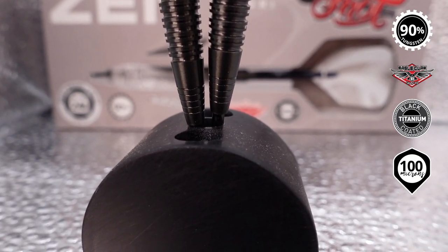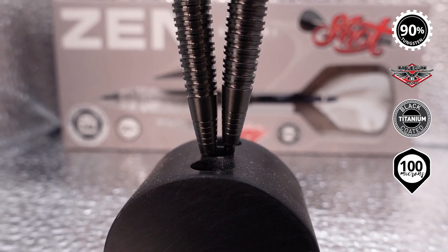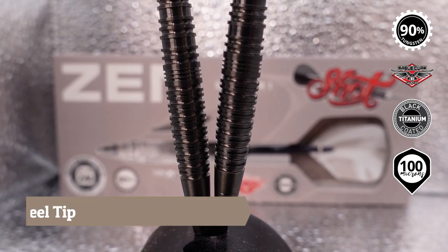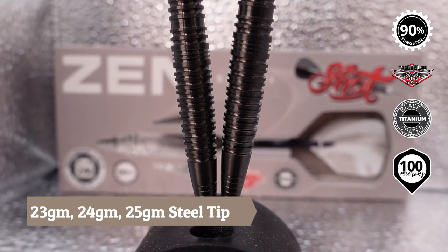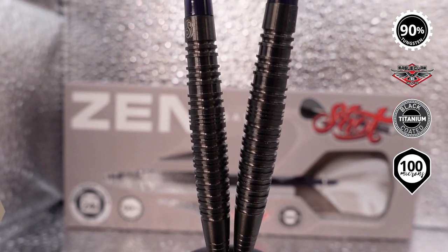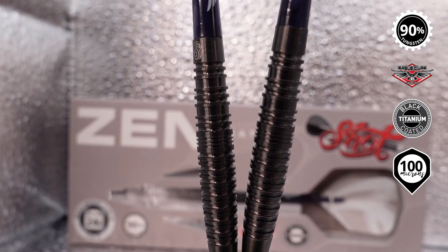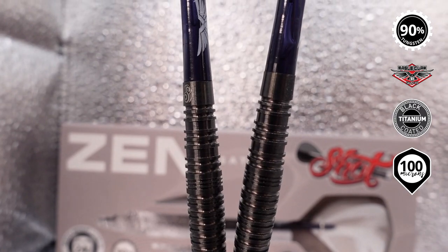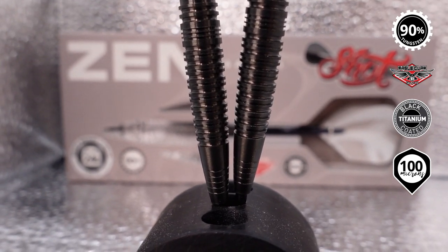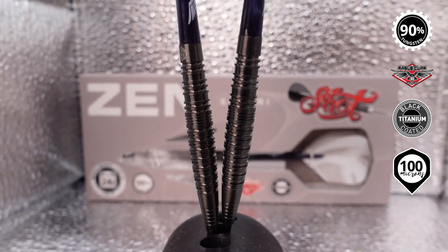This is not super bitey — it doesn't have a lot going on other than really nice ring cuts, a little bit of that sharkskin or fish scale type grip. Just some really clean rings running all the way up. There's a slightly fat ring about halfway up with some smaller rings cut into it, and then it tapers back with more rings. Definitely a different feel.